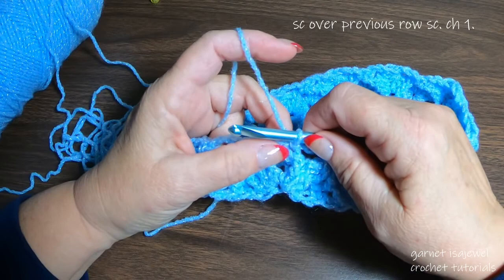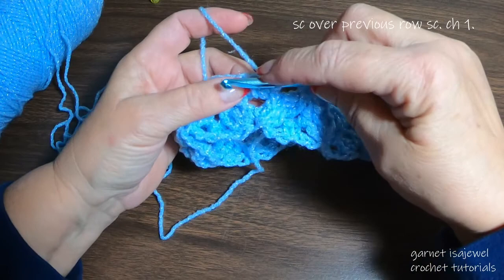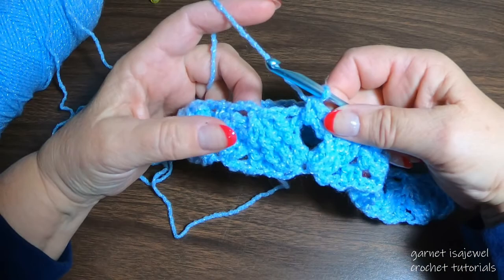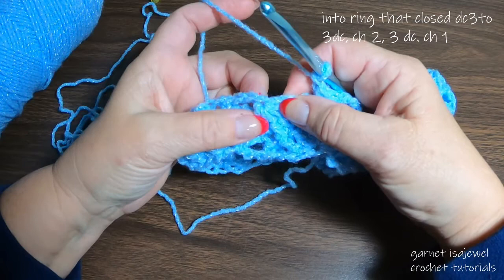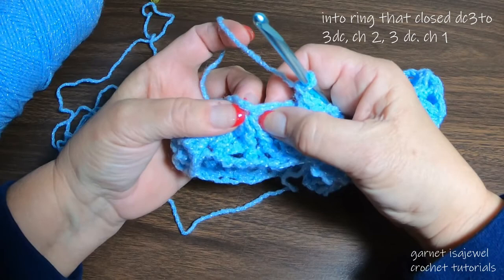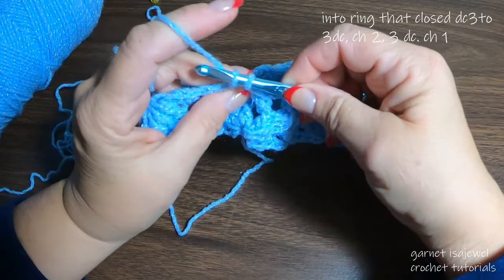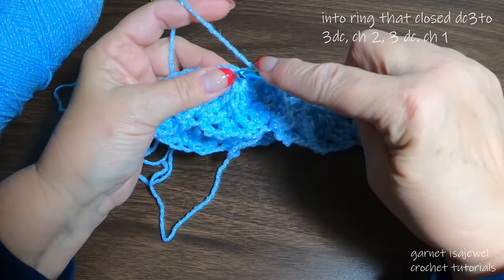Moving on to our next row — do not chain up. We're going to go directly into making a single crochet over all of this: go under and draw up a loop, complete it as if making a single crochet. Chain one. Then right where we drew everything together, we're going to place three double crochets, chain two, three double crochets into that space.